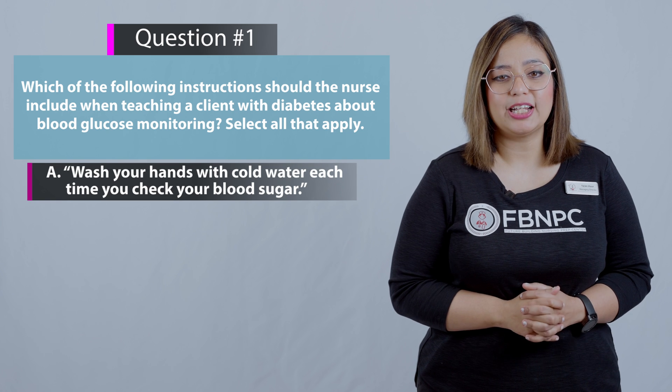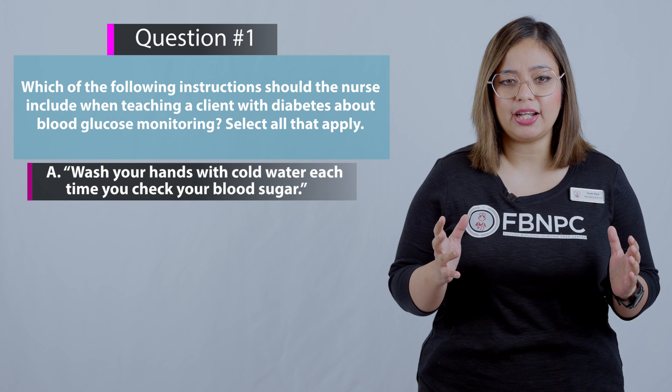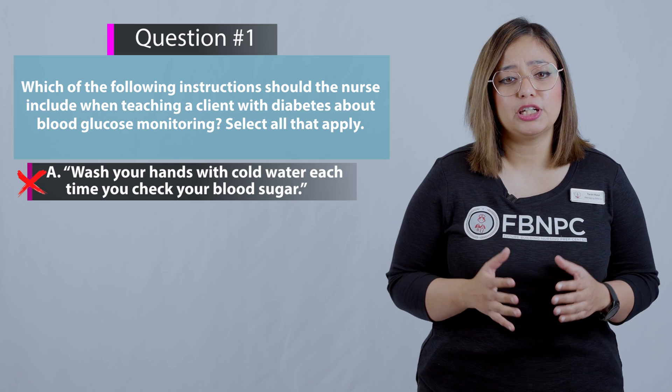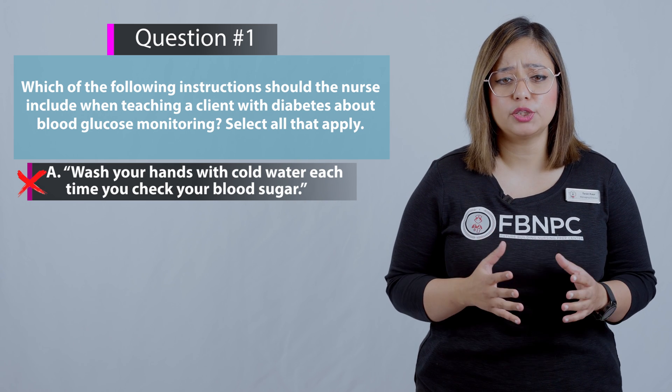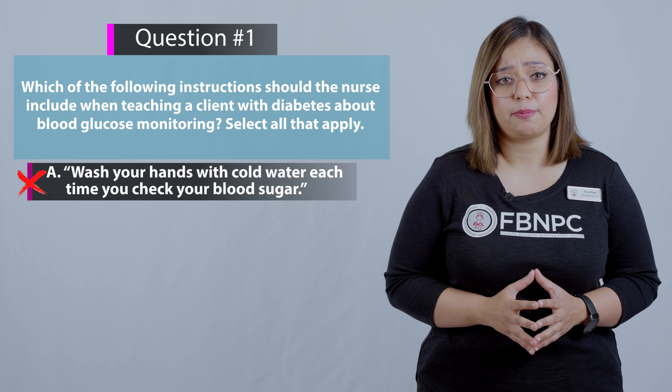Option A: Wash your hands with cold water each time you check your blood sugar. That is incorrect because washing hands with cold water does not promote vasodilation prior to blood sampling, so that's not an appropriate technique.